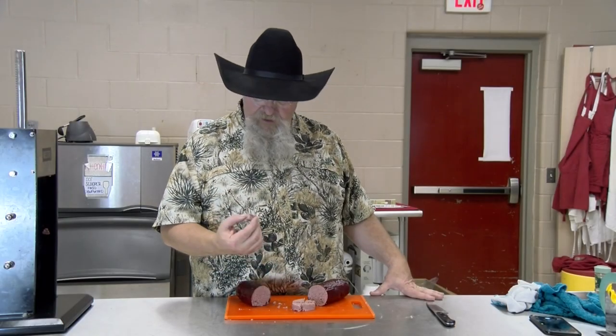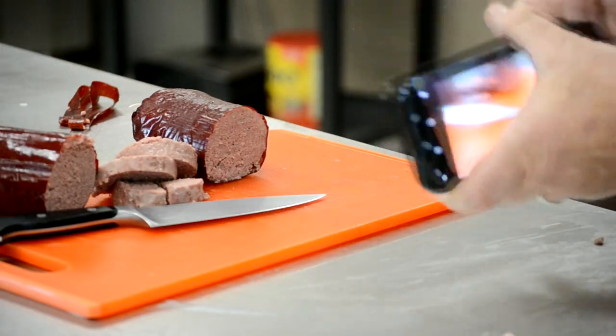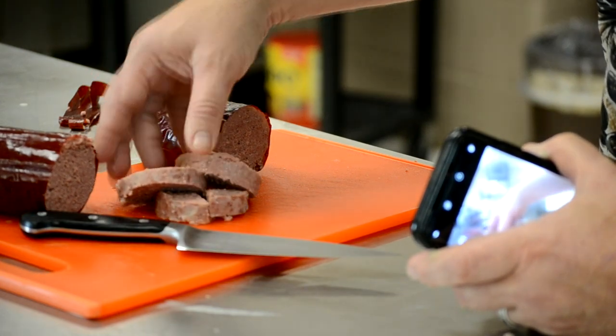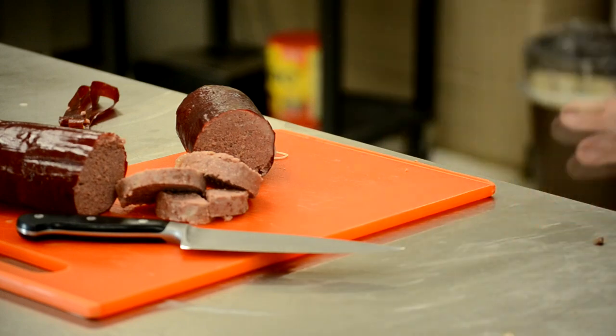Maybe go with a little more fat next time. But I'll tell you what, it's not bad at all. I mean, I would serve it and I guarantee you people would eat it. Hope you enjoyed this episode of Texas Style Barbecue and Cuisine. I always appreciate doing sausages and charcuterie, and this bologna came out all right.